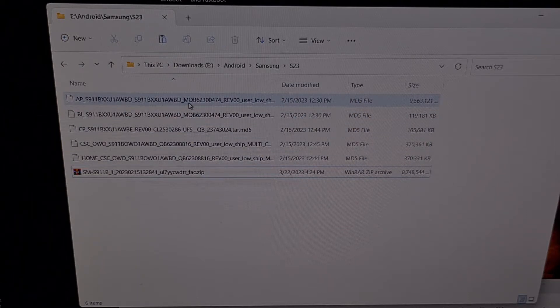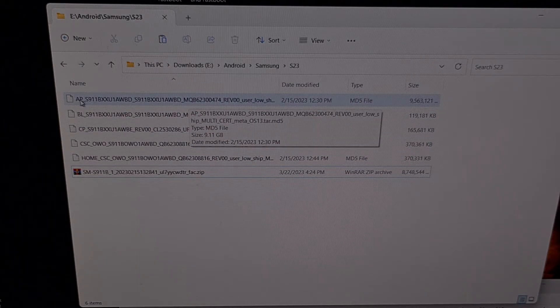Now we're going to take the firmware file that begins with the letters AP, and we're going to copy that file to our Galaxy S23.